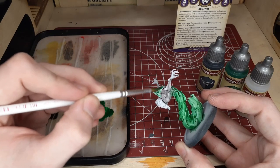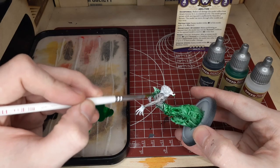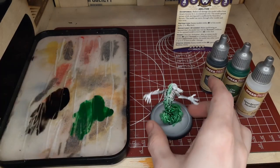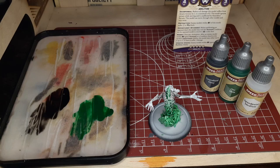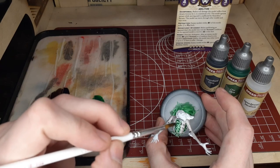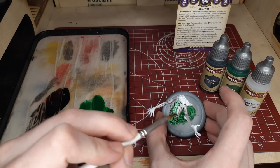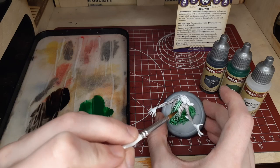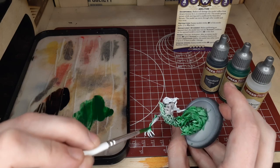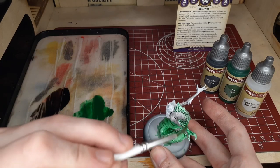With this technique, you might need to go back and forth just a little bit between the Orcskin and the Gravelord Gray to get the blend that you want and the colors where you'd like them. Certain areas didn't meet as well as I thought they would, so going in and meeting it with the other color and really blending those two together helps add some definition. I'm going to add just a little bit of Gravelord Gray to the rim of the spine here — that just kind of marries the two colors together and doesn't create such a harsh transition. We're basically doing a reverse blend technique, with the Orcskin into the Gravelord Gray rather than the other way around.